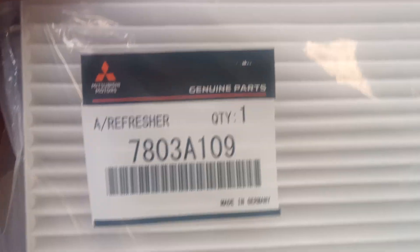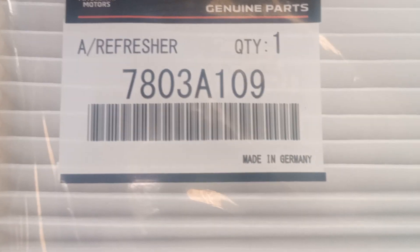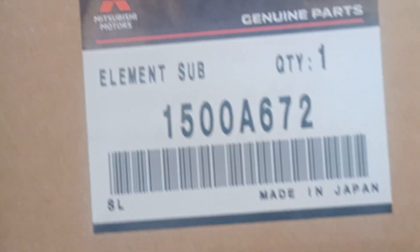So this is the parts for preparation. This is the AC filter. This is the part number — AC filter. Air filter — this one. This is the part number.